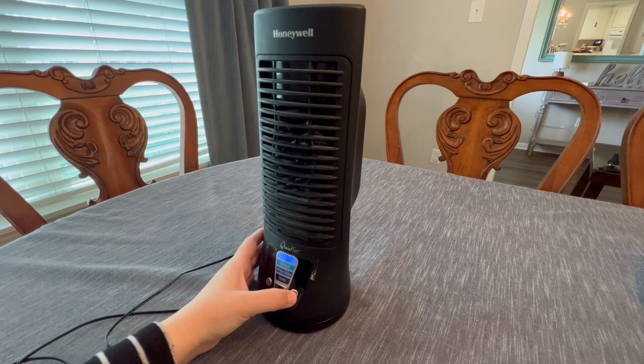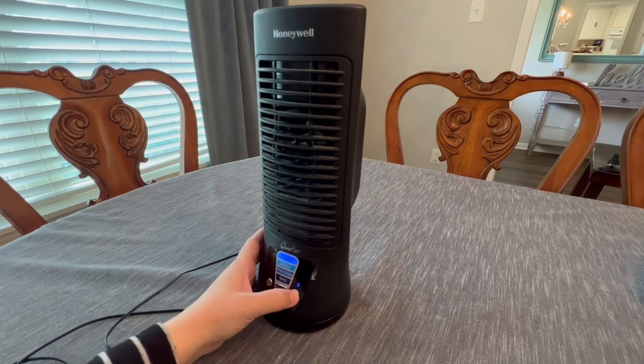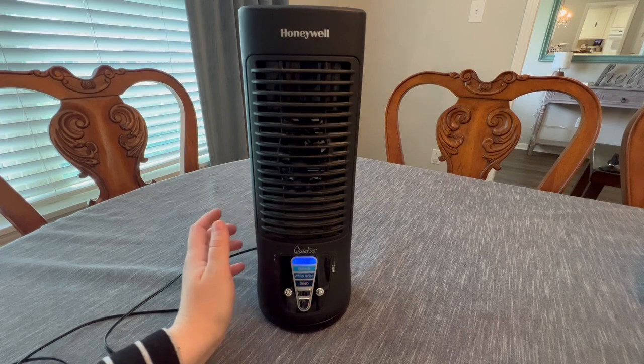Right here is the timer setting. So it's two, four, or eight-hour timer options. I don't ever do that — I always just keep it on cool the entire time.